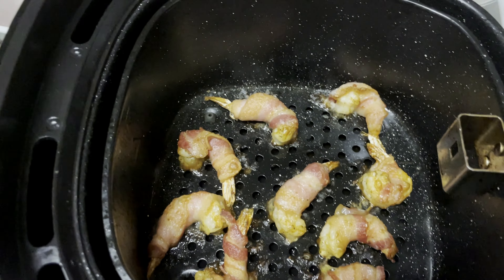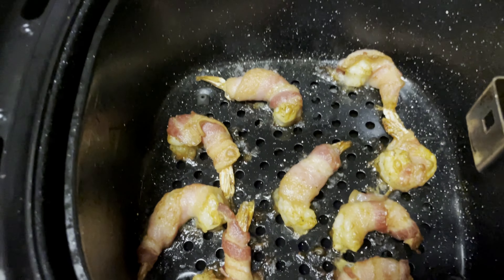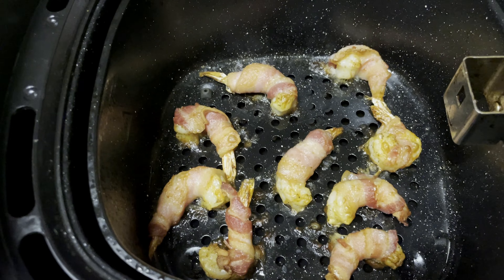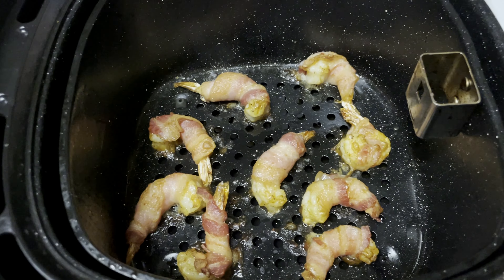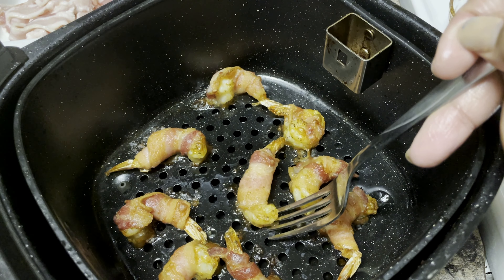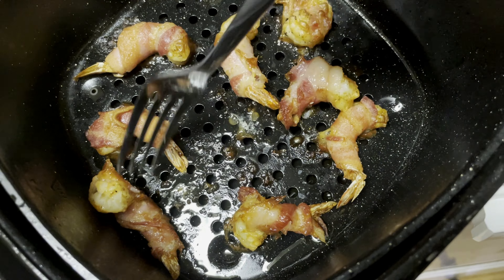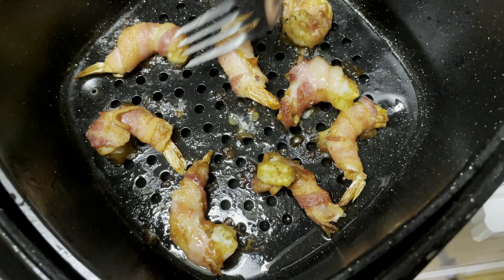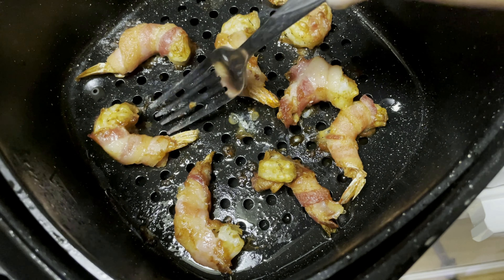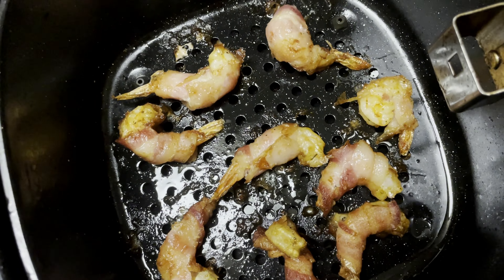Seven minutes in and this is what the shrimp looks like. You can see the bacon is still staying around the shrimp, and we didn't have to add any oil because the bacon makes enough oil on its own. I'm going to give it about two more minutes before I flip it to make sure the bacon is nice and crispy so it doesn't break apart on the flip. When you flip them, remember the way you put them in and just gently roll them over to the opposite side. We'll put them back in the air fryer for another five to six minutes and they should be nice and crispy.